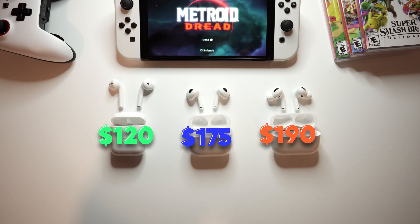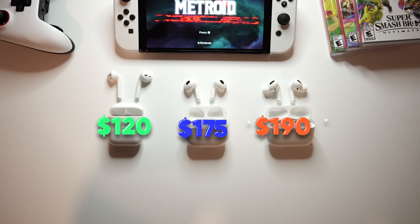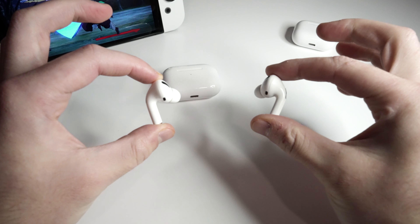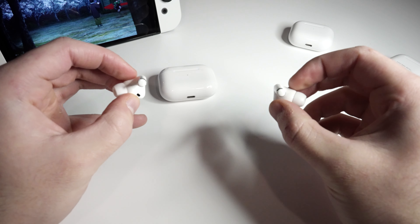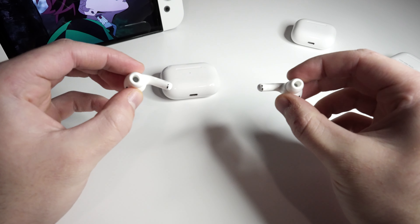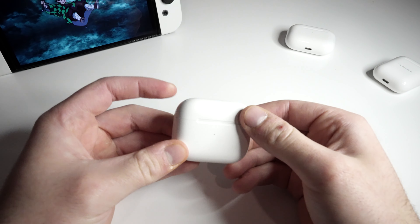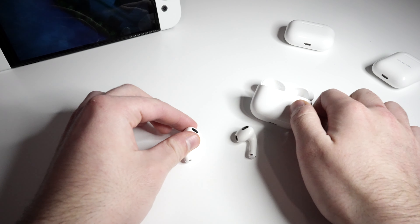So to answer the big question — what are the best AirPods for gaming and streaming on the Switch? The Gen 2s come in at $120, the Gen 3s are $175, and the Pros are $190 as of making this video. Personally, the Pros are my choice, as the noise cancellation really helps me focus on my Switch or iPhone and block out the rest of the world. The silicon tips keep them nice and snug in my ears when I'm moving around or working out.